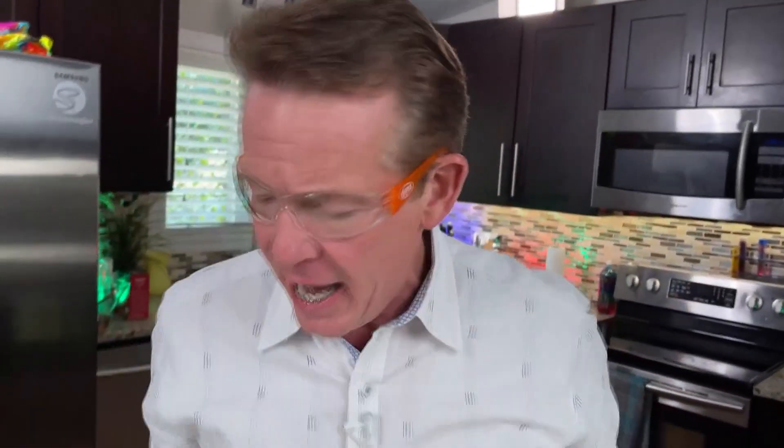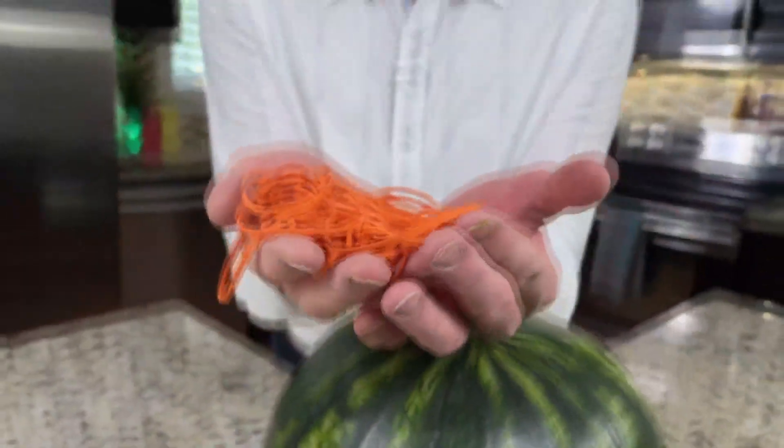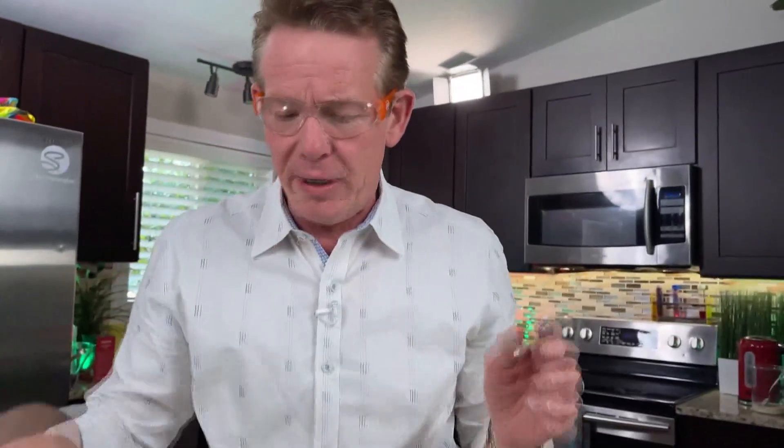All you need is a pair of safety glasses and a few hundred rubber bands — maybe more, who knows? This is how you're going to do it.